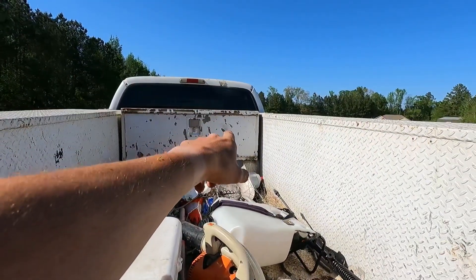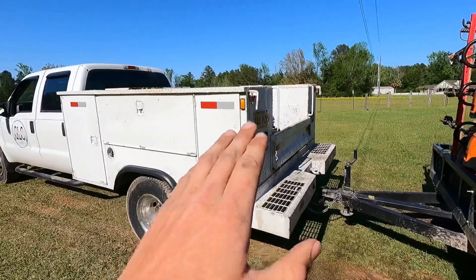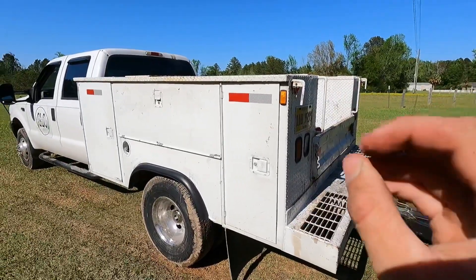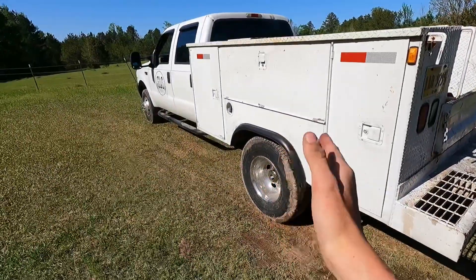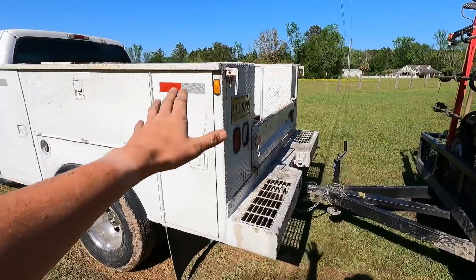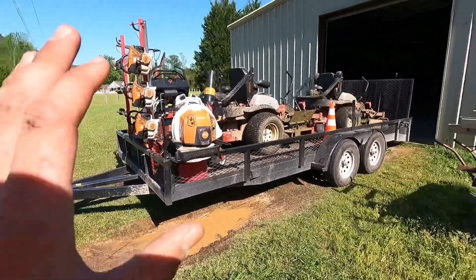I'm able to keep my hedge trimmers in that box, and I've got all kinds of stuff in the toolbox. I'm actually going to film a video soon just showing what's in my work truck and why — because I have just about everything I need to fix anything that might go wrong on a typical mowing day, whether it's a tire issue or something with the truck. I'll film that and give you an idea of what I have in there.